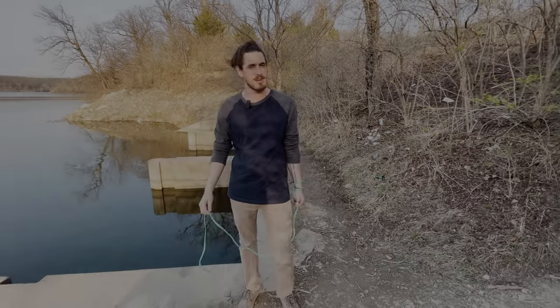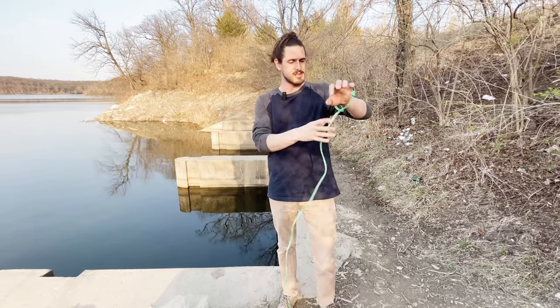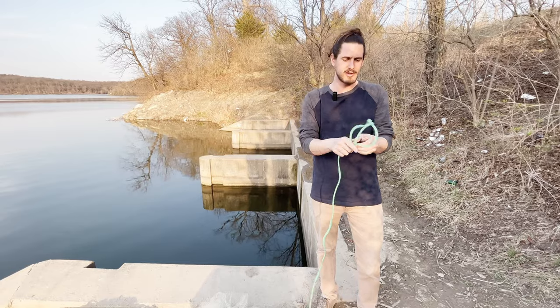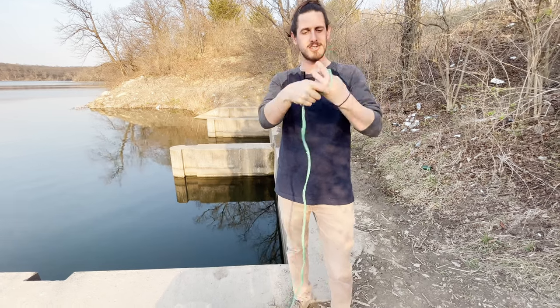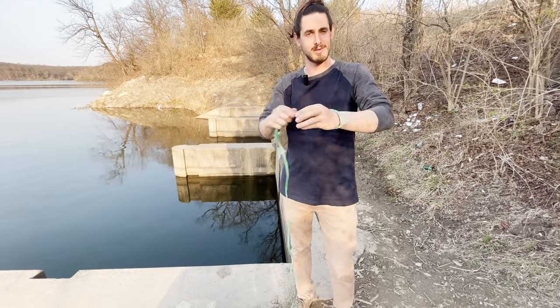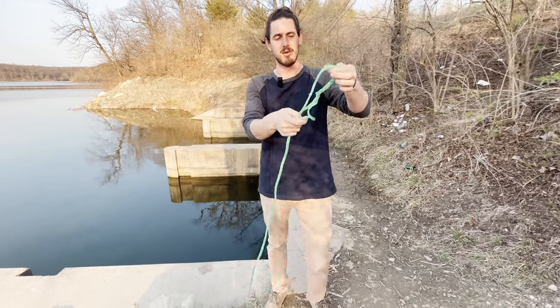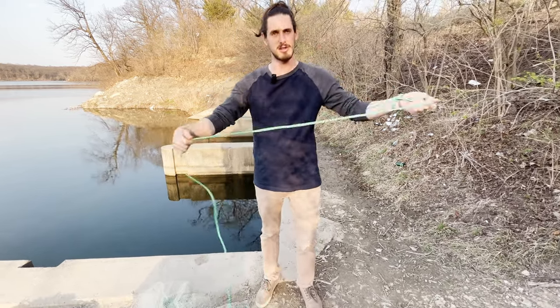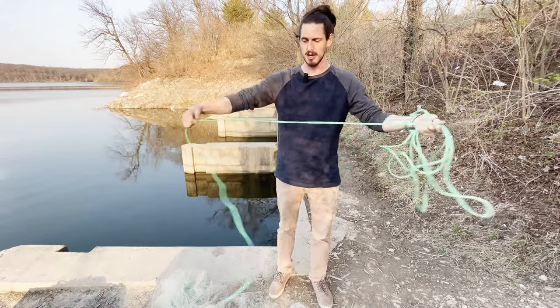All right guys, we're here at our spot finally and we got a little bit of daylight left, so we're going to get going. Here's how I do it. I basically just coil it around my wrist. If you're new to cast netting, your cast net should come with a loop already in it. When I first started, I used to just put my hand in there and sometimes it would fling off. So now I just kind of take it and make a little lasso, put it in there and then just loop it up. Two to three feet at a time.